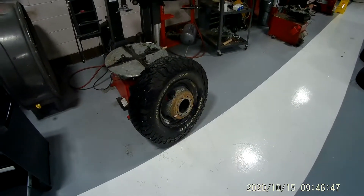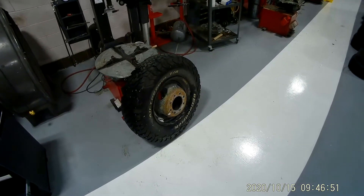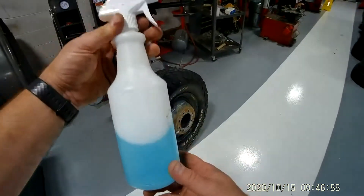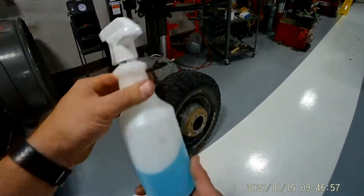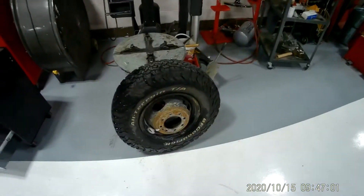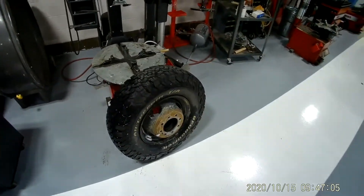In an earlier video I showed you how to detect a slow tire leak by using a soapy water mixture. You spray the rim, spray the tread, spray the valve stem. We found on this particular tire that the valve stem is leaking — it's bad — so it needs to be replaced.